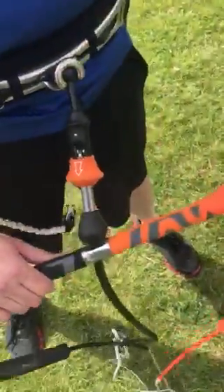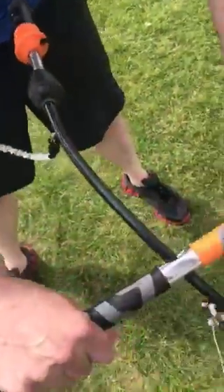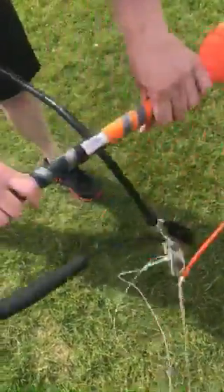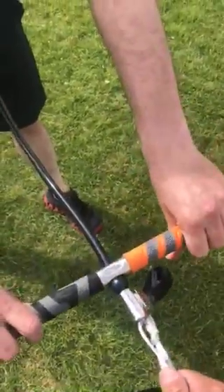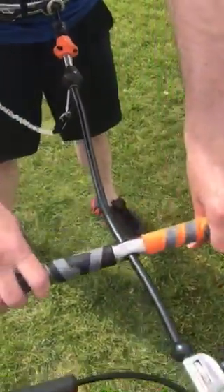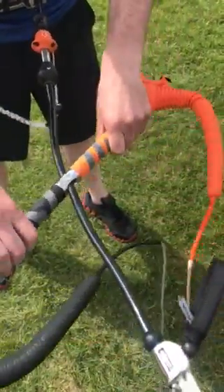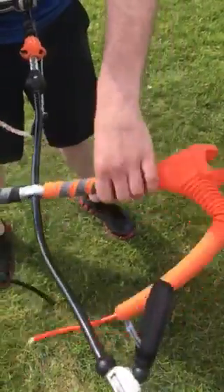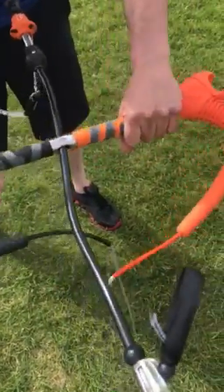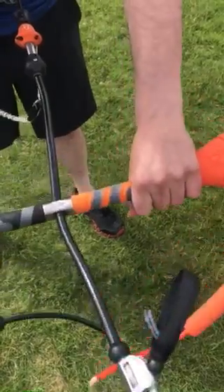So just so you have a clear idea and be able to communicate in the same way, this is called a control bar. What you're doing right now is depowering, and sheeting out is another term for it. Now you're sheeting in and you're powering up. You'll be steering — orange will be on the left hand side, black on the right with this kite. You're always going to be looking for tension on your lines, and that will make a lot more sense once we get this thing up in the air.